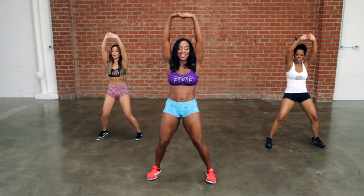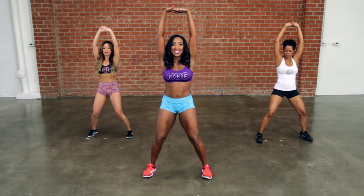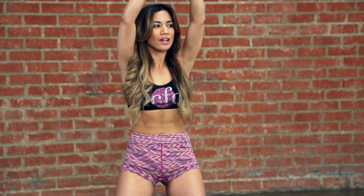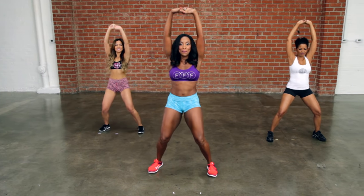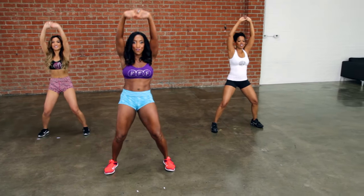Inhale, exhale. Inhale, exhale. Four, breathe out, three, two — a little faster. Let's go. Back. That's it. Bend the knees. Forward and back. Work that lower back and breathe out to the front. Keep it going.